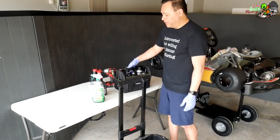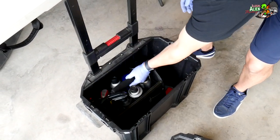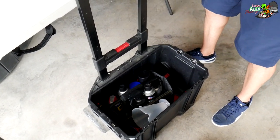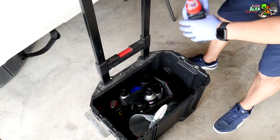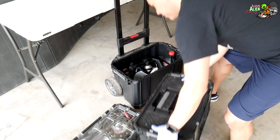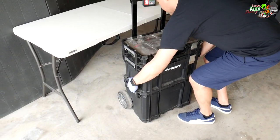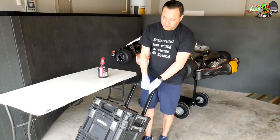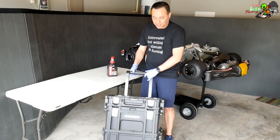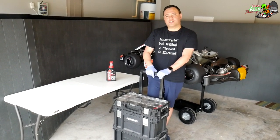All these things fit really nicely in the bottom of the toolbox. You stack everything back up, lock it on both sides, and you're ready to go. The Husky rolling toolbox is super convenient to have at the track and I definitely recommend it. Those are the tools you're going to probably need when you're out at the track. Thanks for watching and I'll see you next time.